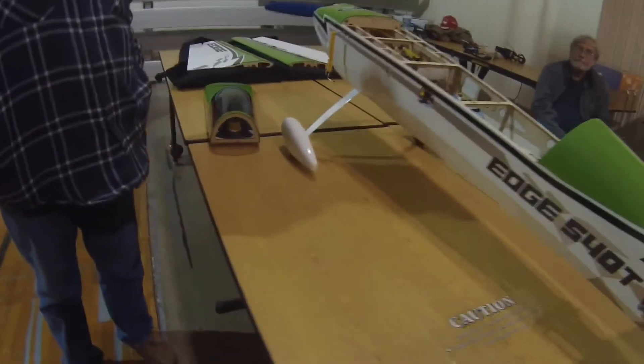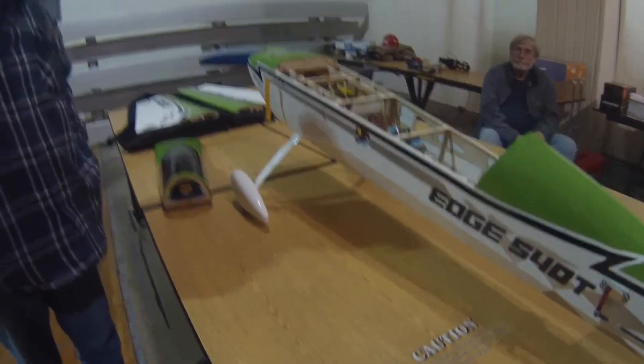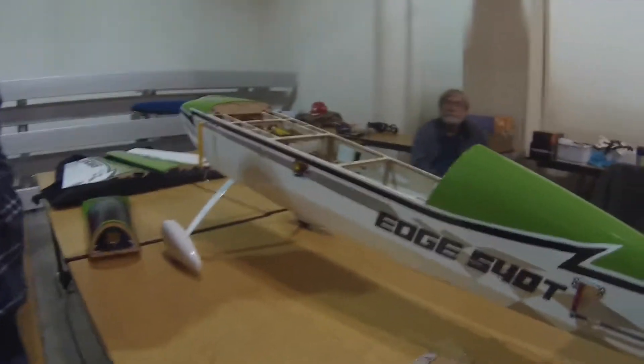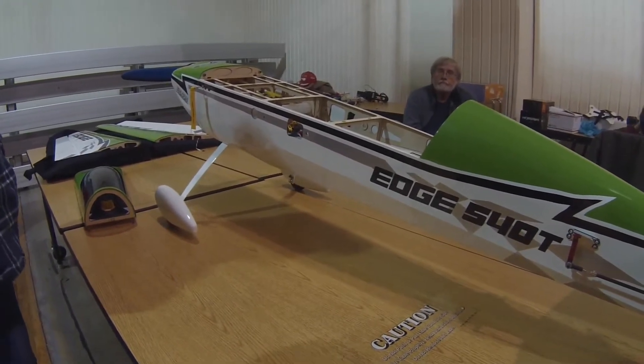What do you need to know? Everything. So it's a — what size is this? It's a 30cc Edge. And what kind of engine you got in it? 35 DLA.